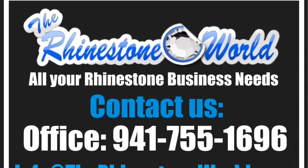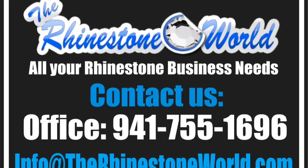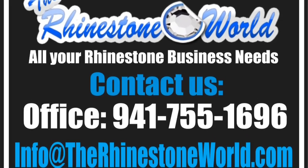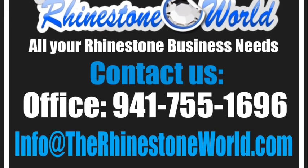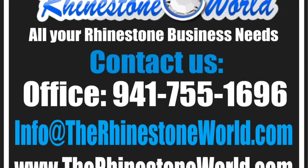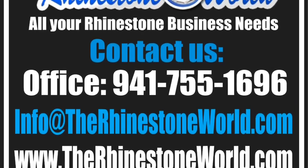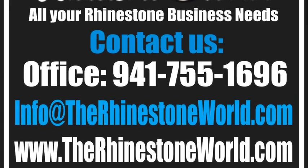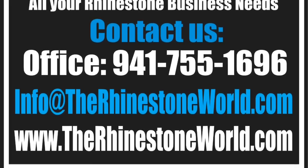Hope this video helped you out. If you have any questions, contact us at 941-755-1696 or email info at rhinestoneworld.com. The design used in this video is available for download on the website — it's the TRW Keychain Shape Pack One, which has the heart, paw print, star, and a couple other shapes. We also added the 'I', the number 21, and two M's for the mom design. Give us a call if you have any questions. This is Matt with rhinestoneworld.com — you guys have a great day!